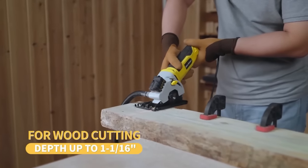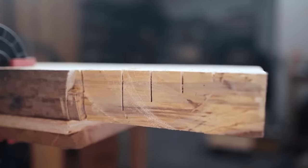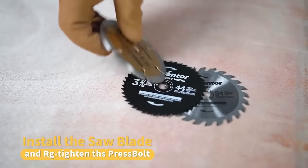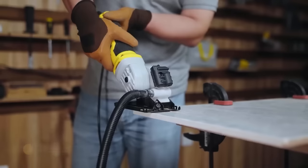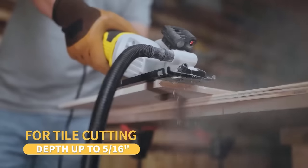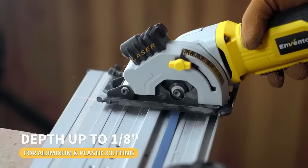The saw includes several features to enhance precision and safety, such as a built-in laser guide for accurate straight cuts, adjustable cutting depth up to 1-11/16 inches at 90 degrees and 1-3/8 inches at 45 degrees, and an adjustable cutting angle ranging from 0 to 45 degrees to accommodate diverse project requirements.